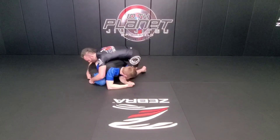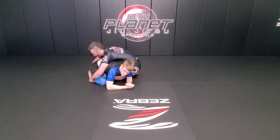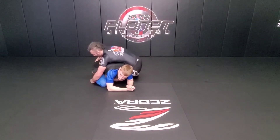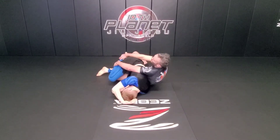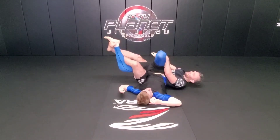Now he's a turtle, he's going to go over the top. My left knee slides deep in front of his left knee, my right foot is going to look for his calf or his ankle as I rock back towards his shoulder and lock my great bike.